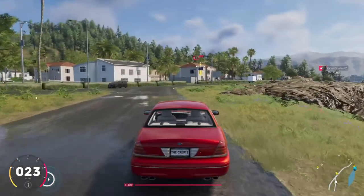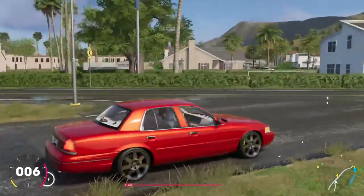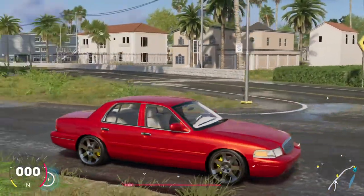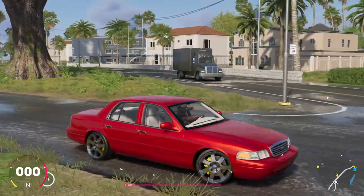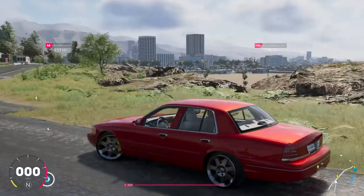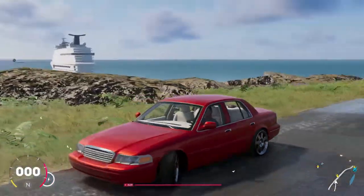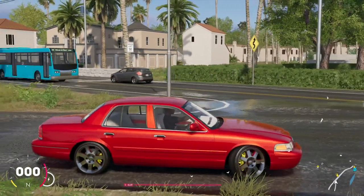I wish we could raise it but you know we can't do all that. But here it is — my dunk version build of this Crown Vic. Let me know what y'all think. It's definitely worth it y'all. If you haven't already, make sure you get on The Crew 2 and pick this bad boy up.